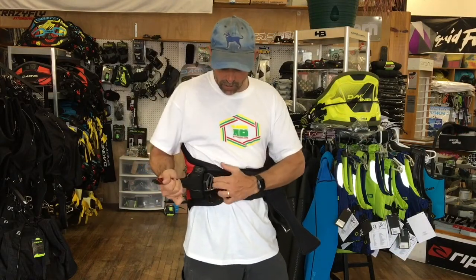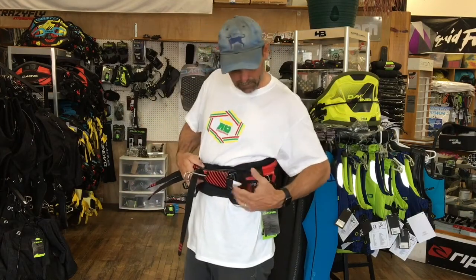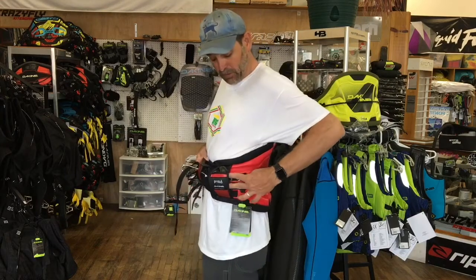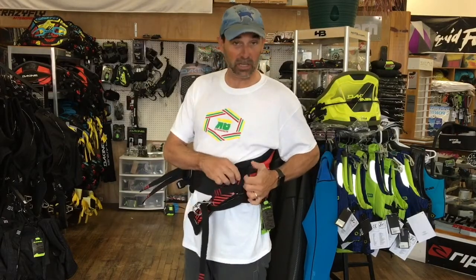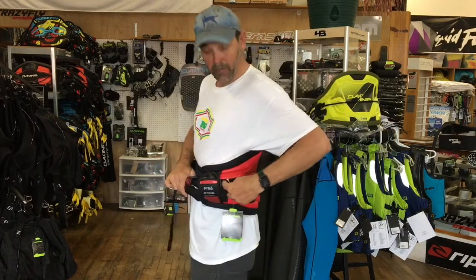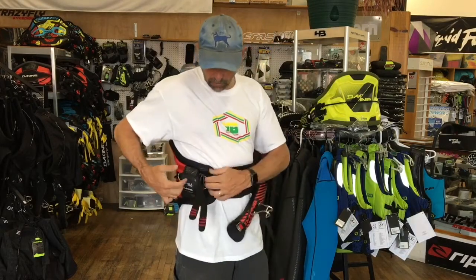Once I have it partially adjusted, I clip in. On the left side you can see the buckles are underneath this protective layer — see how clean that is. Once I get these good and tight and adjusted to me, I'm never going to touch these straps again. I get these all fed back through, put them underneath the elastics, and you never really touch your left side — everything is on the right side of the harness.